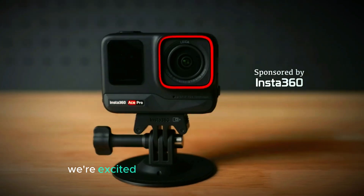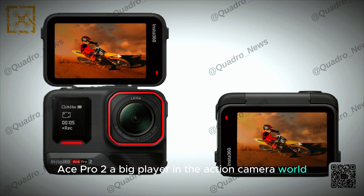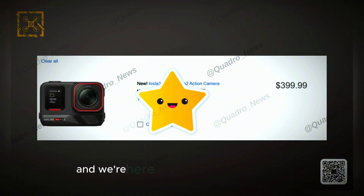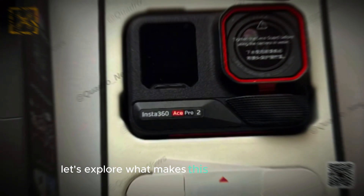Welcome to our channel. Today we're excited to talk about the new Insta360 Ace Pro 2, a big player in the action camera world. It's generating a lot of attention and we're here to break down its key features. From its sleek design to its powerful abilities, let's explore what makes this camera stand out.